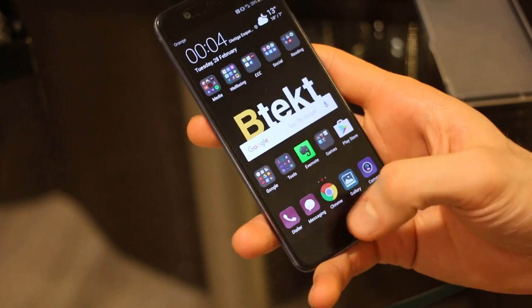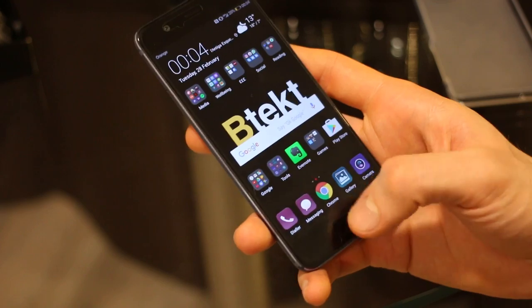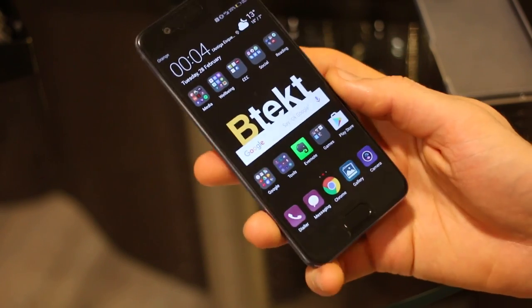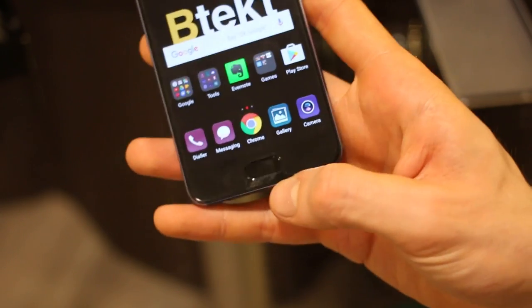The fingerprint scanner is below the display and you can navigate with it: one tap takes you back, a swipe left takes you to multitasking, and a long press takes you home. You can have on-screen navigation keys as well, but I'm demonstrating this to illustrate exactly what is new about the interaction.